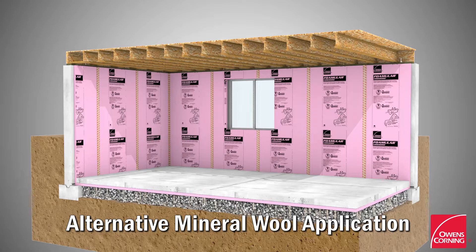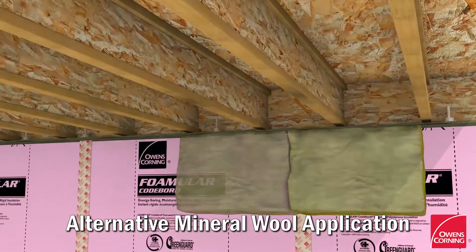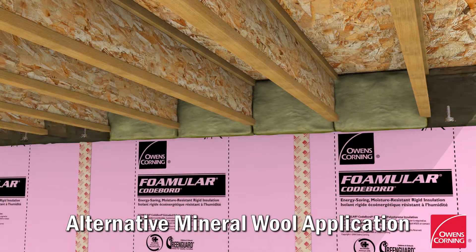As an alternate to fiberglass batt insulation, Thermafiber UltraBat mineral wool insulation can be used. Install UltraBat insulation between floor joists along the header joist.